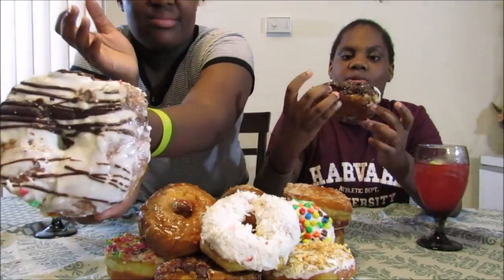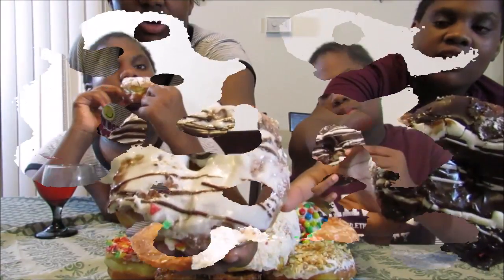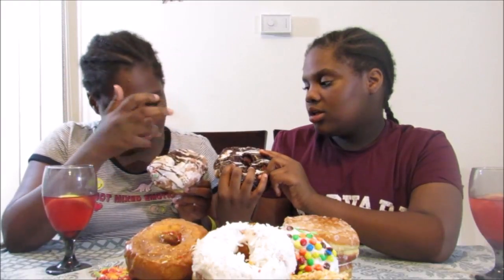This one is chocolate with white icing drizzled on it, and mine is white icing with chocolate drizzles. Guys, look at the donuts — hers melted a little bit. They matched, so that's why I picked it and she picked it.